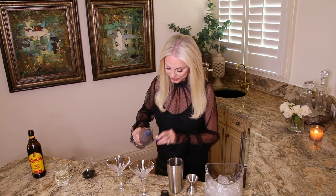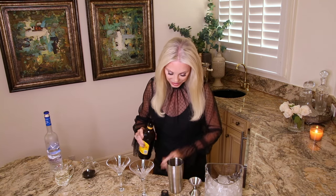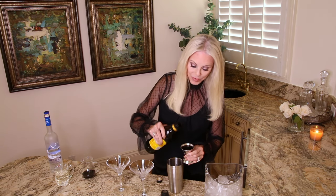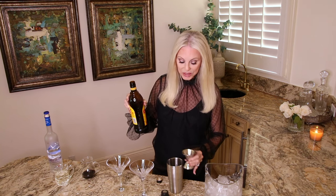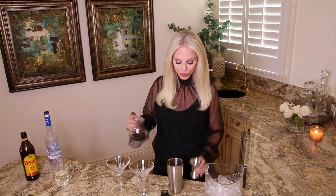Then we're going to add one half ounce of Kahlua for each cocktail, so that would be one ounce total for two martinis. This is a rum and coffee liqueur and it is 20% alcohol. That's not the same in every country — some countries have decreased the alcohol content to 16%; I believe the UK is at 16%. So any of my UK viewers out there, yours is probably 16%. In the States it is 20%.